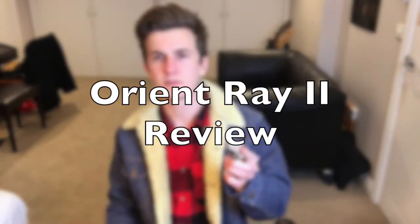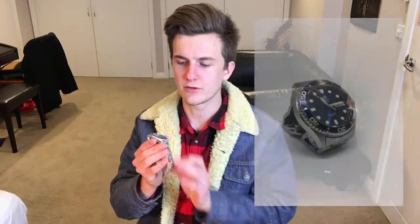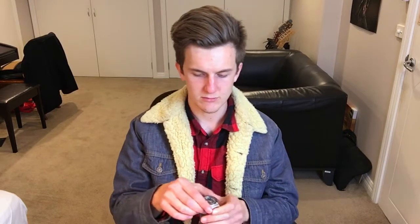I thought I'd do a quick review of the Orient Ray 2. Mine is the one with the blue dial and bezel. I've had mine for about a year or two now. Got it from America — it was about 350 Australian. Took a while to get here. I thought I'd give a rundown on how it's been.